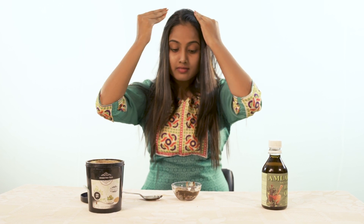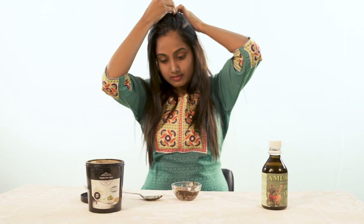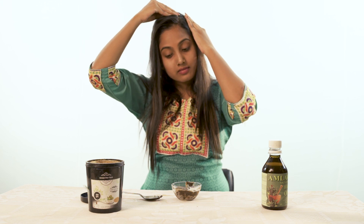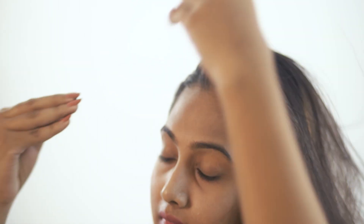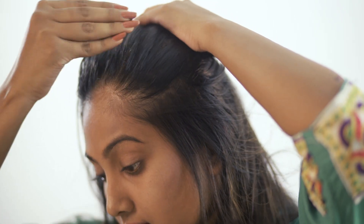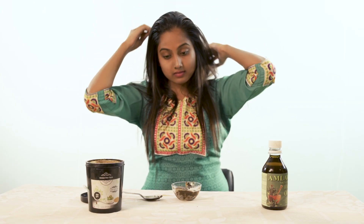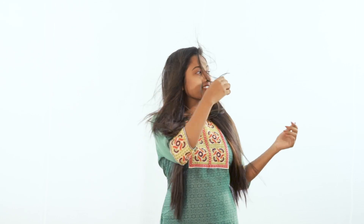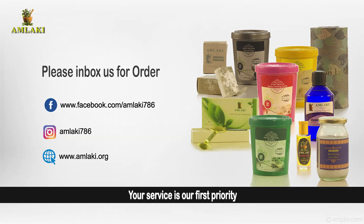If you have half an hour, you can use your shampoo and conditioner after. It's a very easy way to use your shampoo and conditioner.